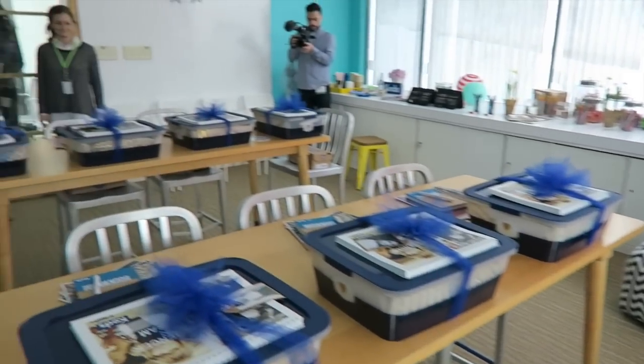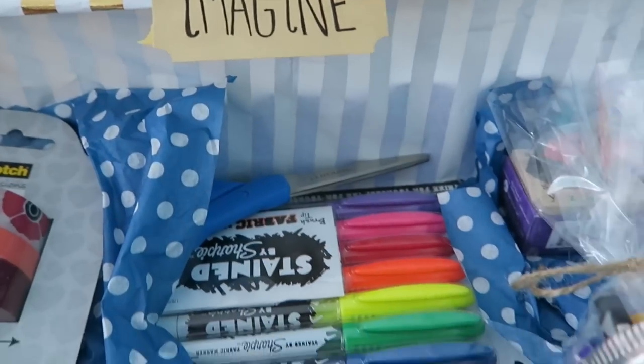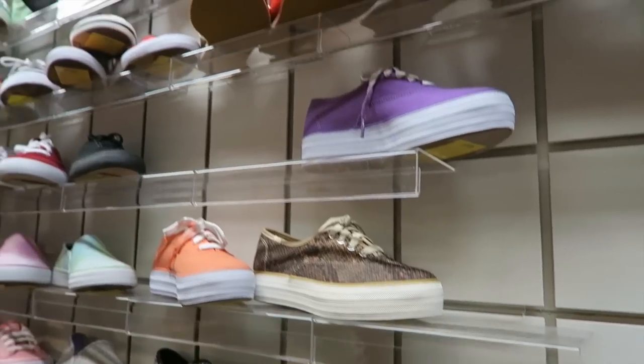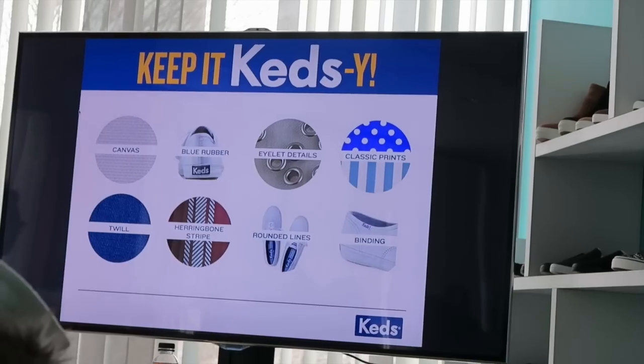We go into this room and there's this little box with our picture on it, full of art supplies and paper versions of Keds shoes. They had mood boards up there to help us, a room full of Keds designs if we needed any inspiration, and then we were basically just set free for hours to design a shoe.